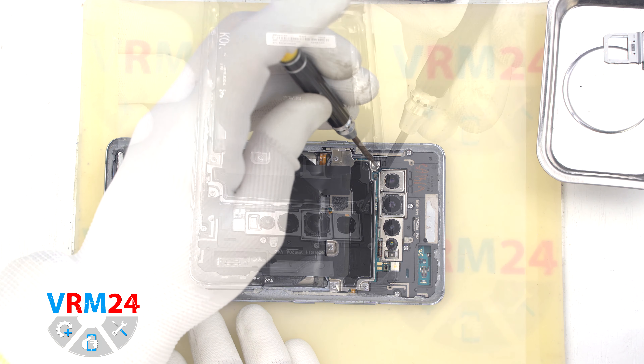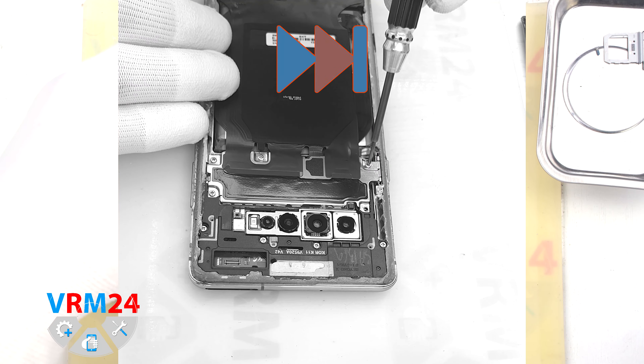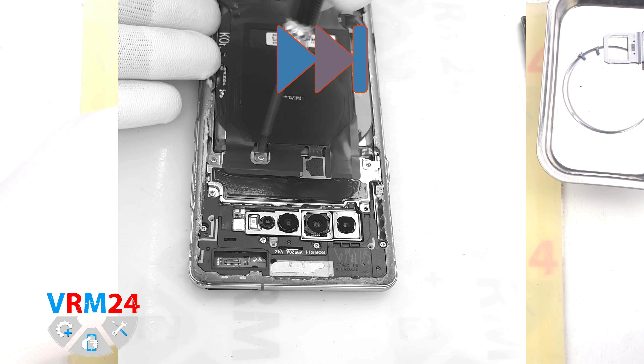After this, we need to unscrew the screws at the top. For this, we use a 1.5 mm Phillips screwdriver.